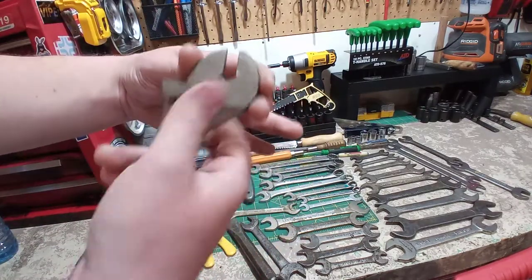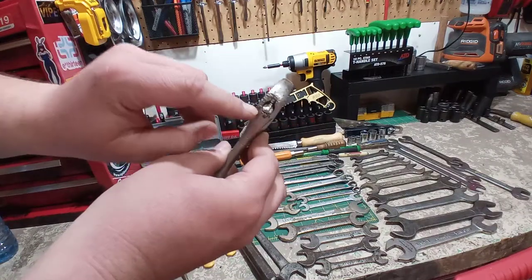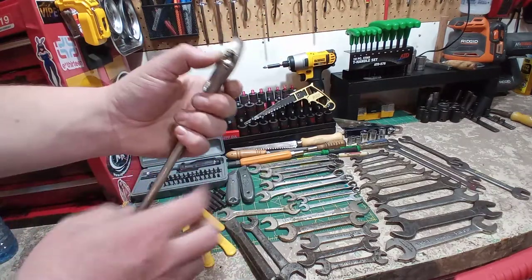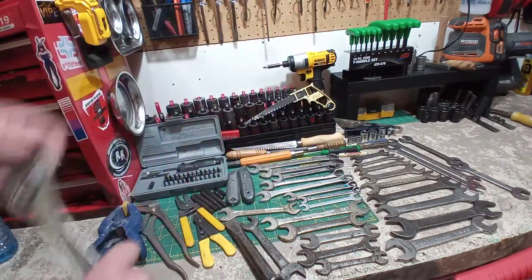One thing — it doesn't close all the way. There's some hammering that went on with this at some point. So just a file, I'll clean that up and this will go back into service.